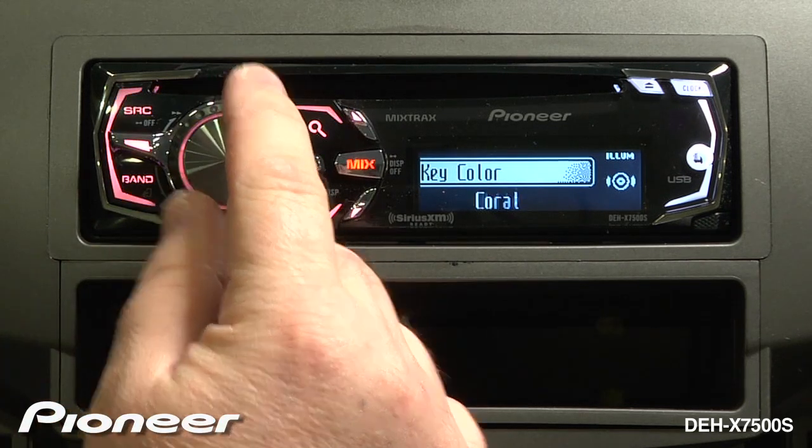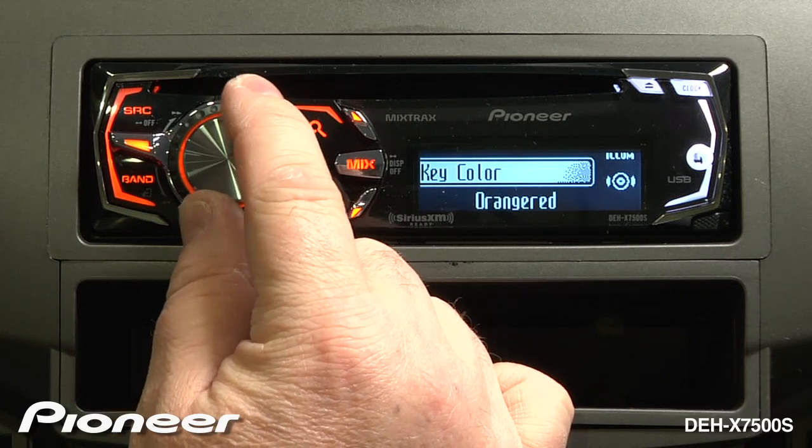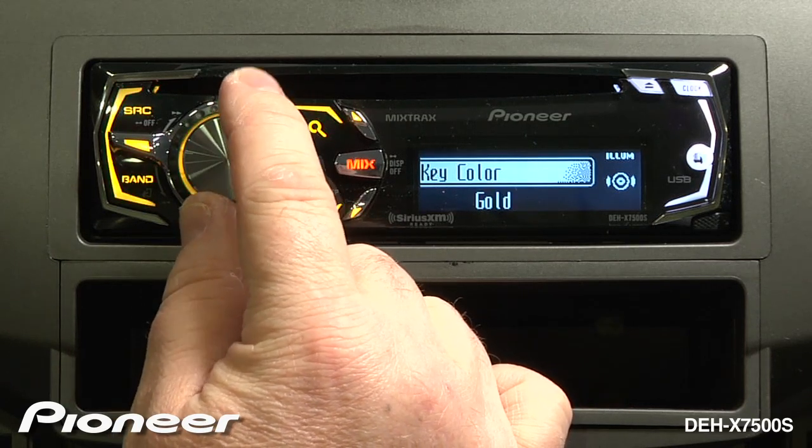We can change the color of the keys to something a little bit different. How about a nice green color?